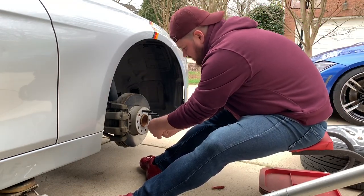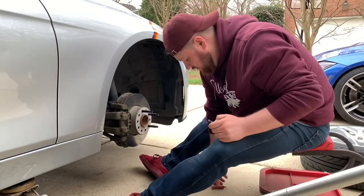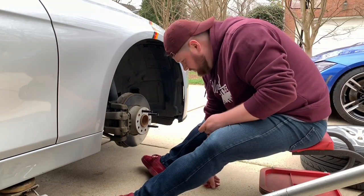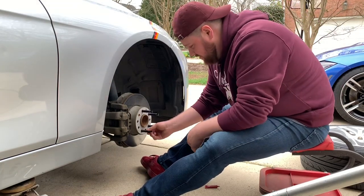So the benefit of putting studs on here — not only does it make taking the wheel on and off easier, but it's also stronger than your lug bolts. But mostly because it makes it easier to take the wheel on and off.